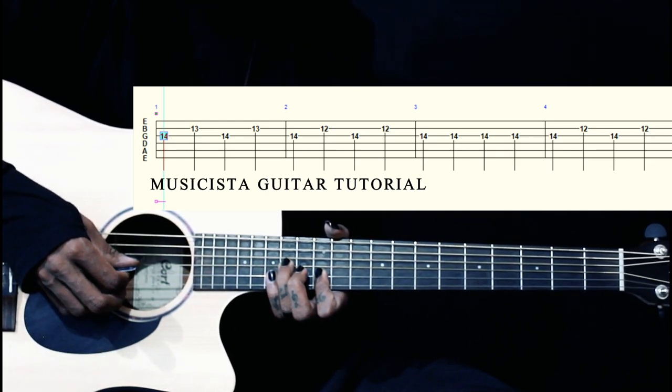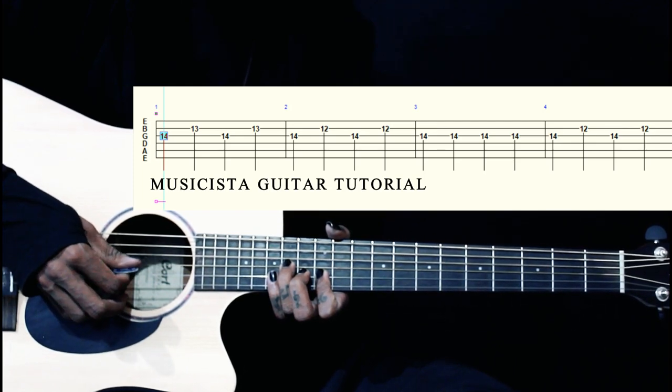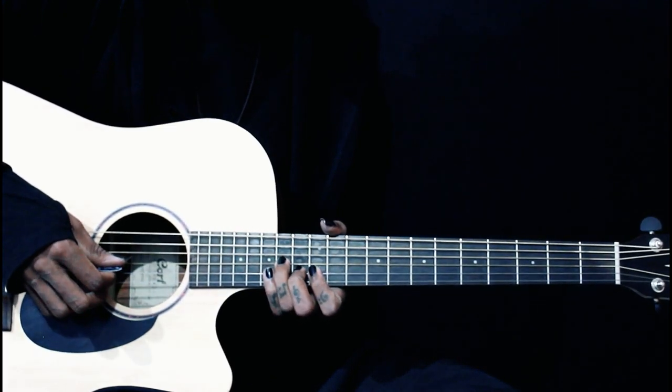Then we play 3rd string 4 times now, 1-2-3-4, again we go back to 3-2-3-2, keeping the same as we play the first finger on the 12th fret. So together.